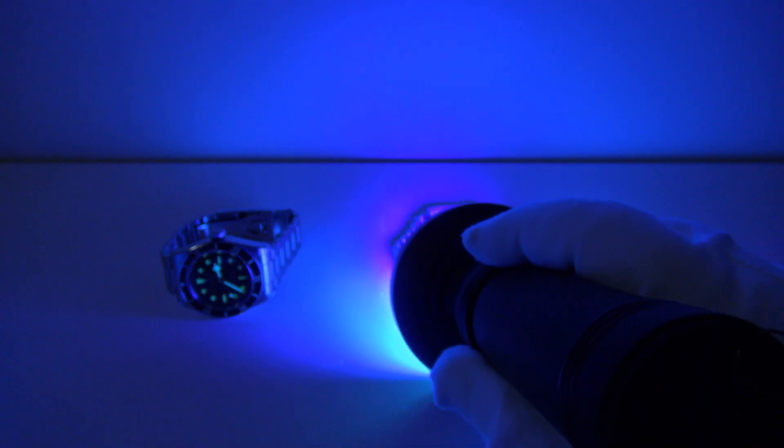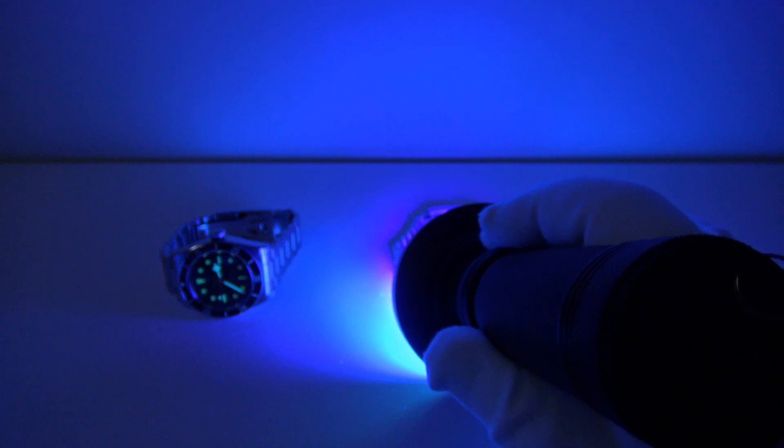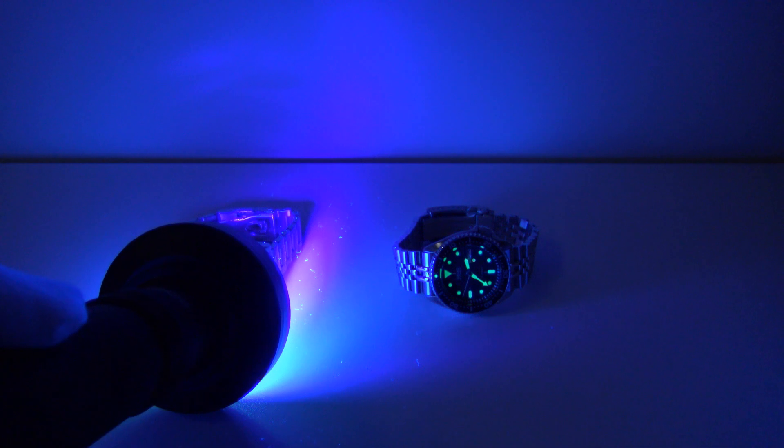The first thing I'm going to do is charge up the loom on both pieces to absolute peak performance, because I want to compare the loom on my Black Bay side by side with the loom on my Seiko SKX009, so you can compare the performance of a low-tier piece and a mid-tier piece respectively. I'm using my hundred-LED UV torch to charge up the loom.